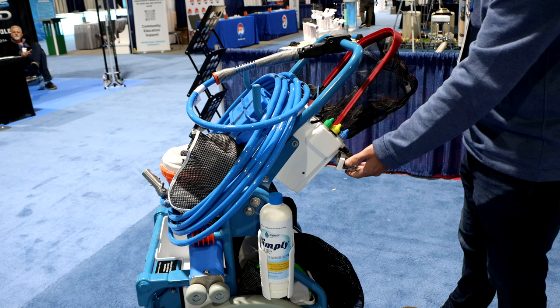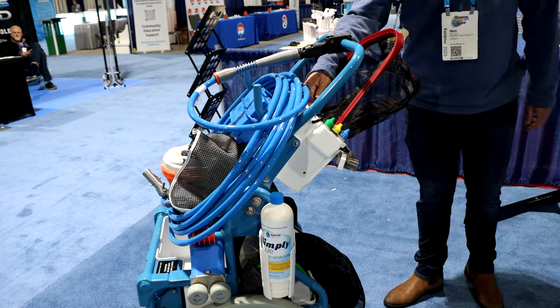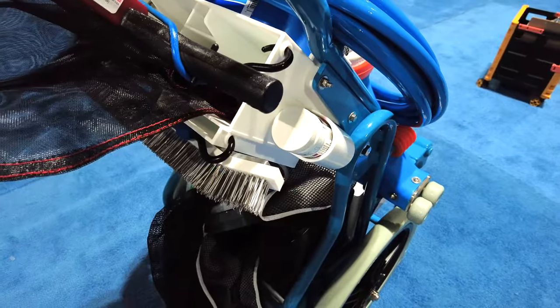Your brush can be held on the back as well as your net, and they're all secured in place with these bungee cords so they're not going to bounce out or fall out as you're going down the road or loading and unloading from your truck. They won't fall out.